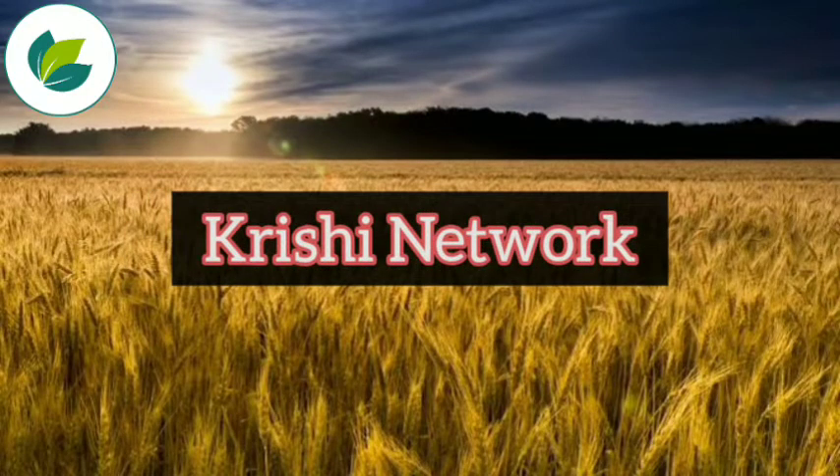Welcome to our channel Krishi Network. Dear Farmers, in this video we are going to discuss about the loose smut disease in wheat.